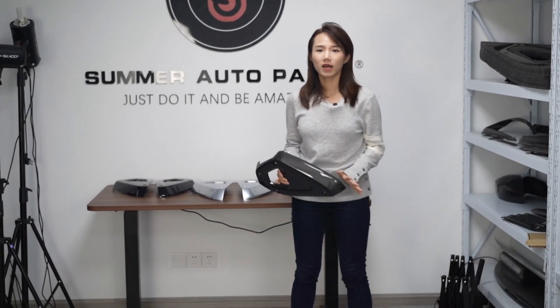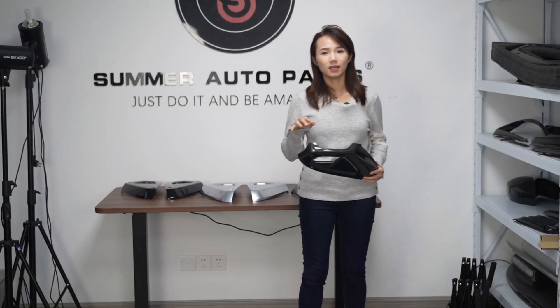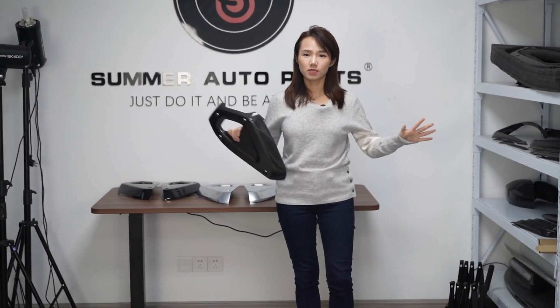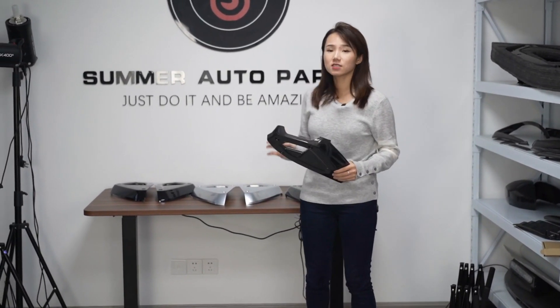Hello guys, welcome to Samo2Part. This is Summer. Today I'm going to introduce the new products for the interior — the different interior parts for the dashboard, both sides for the carbon fiber replacement board.